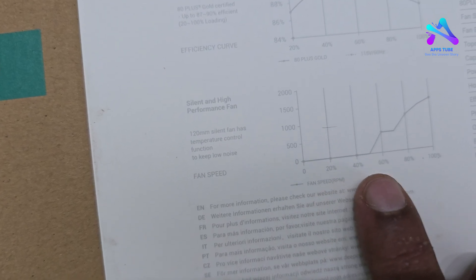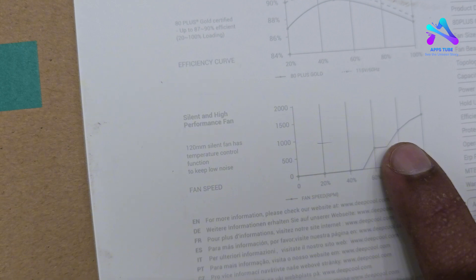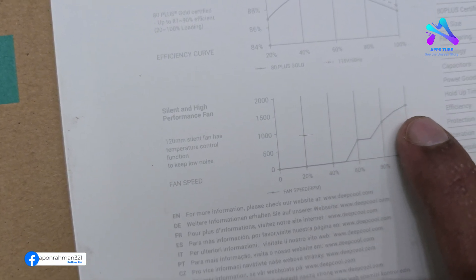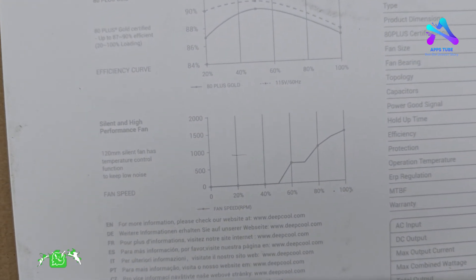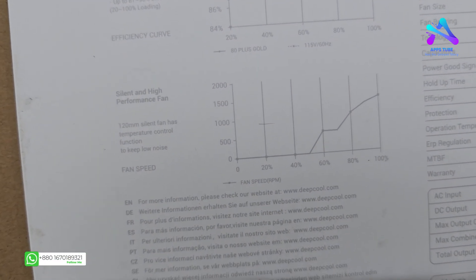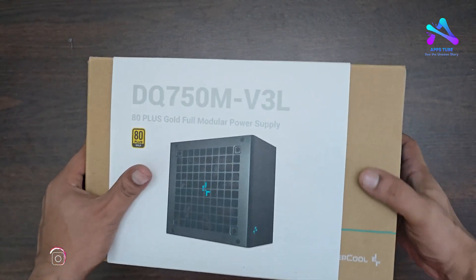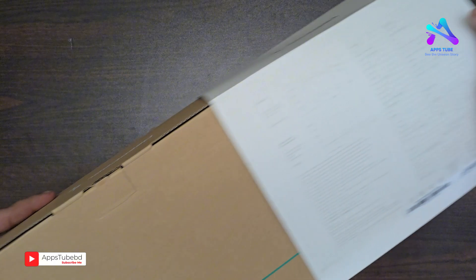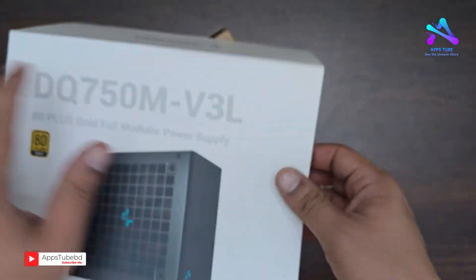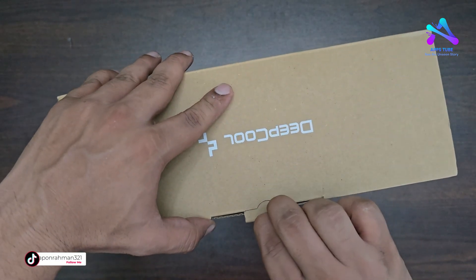The power supply is rated at around 34 to 55.5% efficiency per load. The fan speed range is about 1200 to 1400 RPM. This is a silent and high performance fan. The brand design is very beautiful and simple.